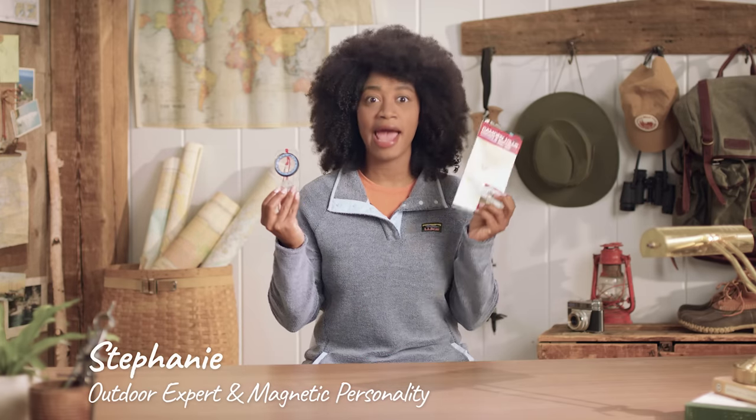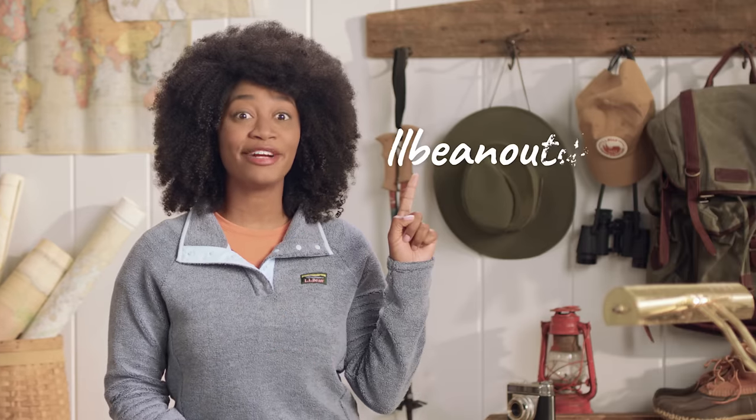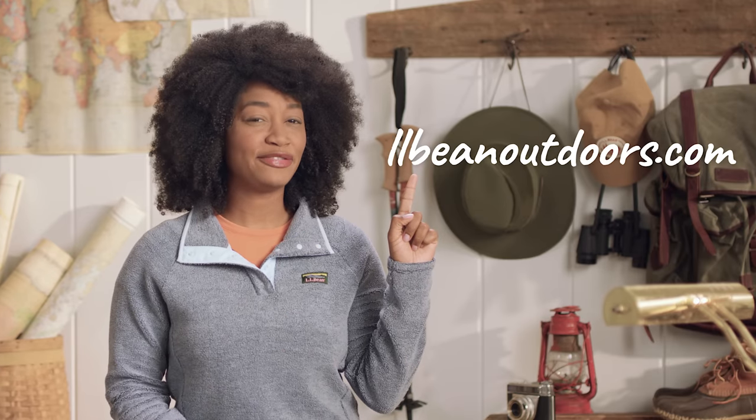Hi, I'm Stephanie, and today we're going to learn how to use a compass and a map. I'll be honest, compass skills take a lot of practice to master, but with a few basic concepts under your belt, you'll leave this video with a great foundation for furthering your knowledge. If you want to learn more, LL Bean Outdoor Discovery Programs teaches a fantastic map and compass skills course you can sign up for right here. Let's get started.